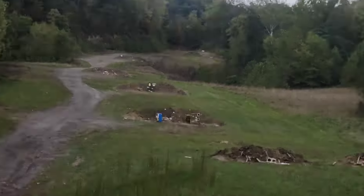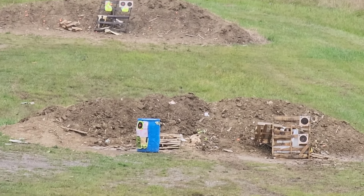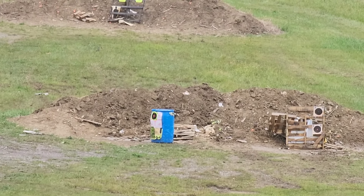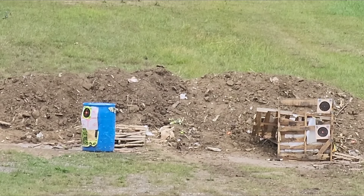Between that filming and this filming, I actually dismounted the optic and remounted it here at the range. I picked a random piece of debris at 100 yards to check zero, and surprisingly it held zero after reinstalling it. I aimed at the very bottom of that piece of white debris and it hit right at the very bottom, about centered between the barrel and the pallet.